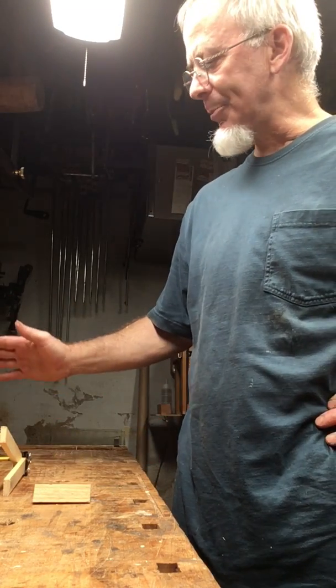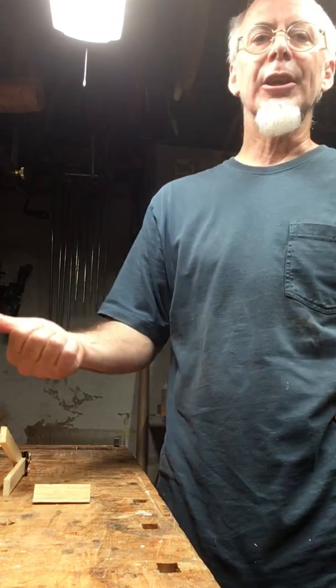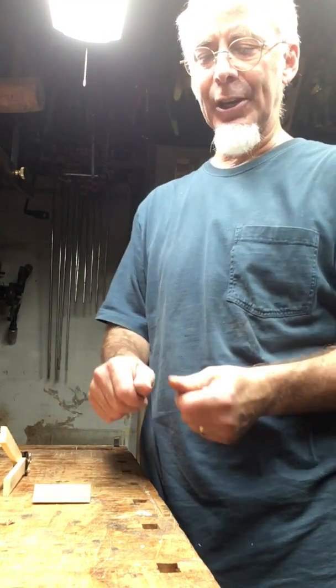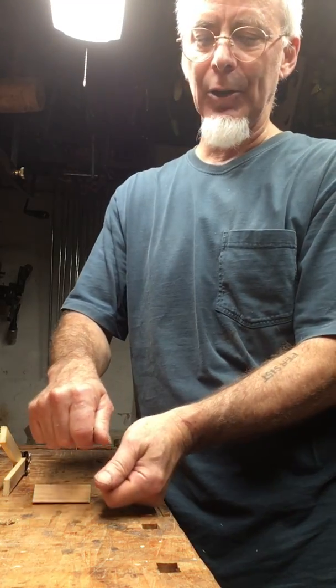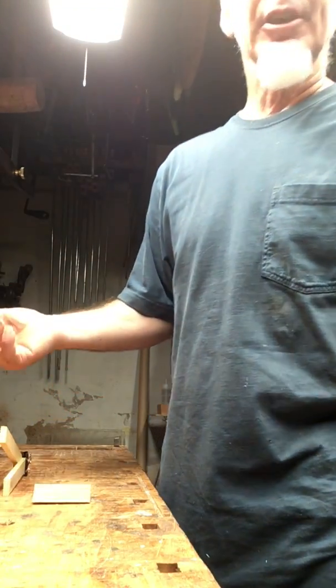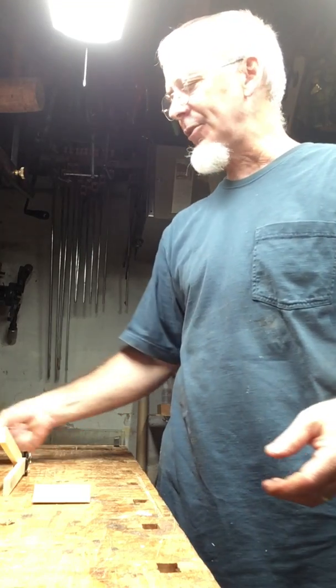I noticed that most of my teachers and most of the people woodworking around me, when they were using any sort of blade — like a plane, a draw knife, or a chisel — they often did their cutting with the chisel at an angle, or skewed. I couldn't really figure out what that was about. I asked them about it and they said it was just easier to cut that way — not really much more explanation than that.